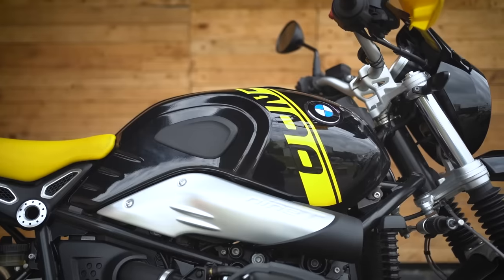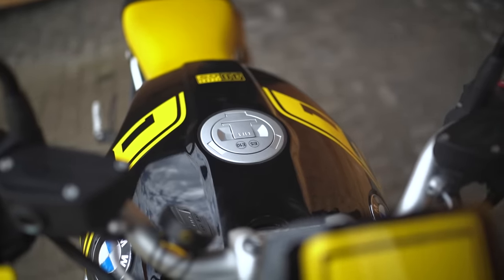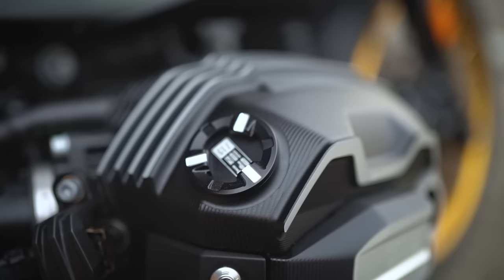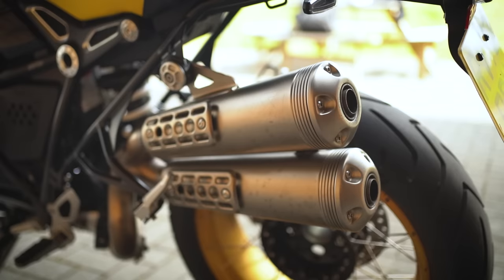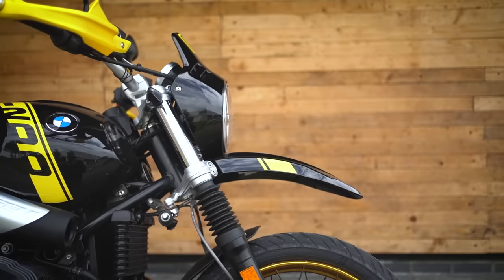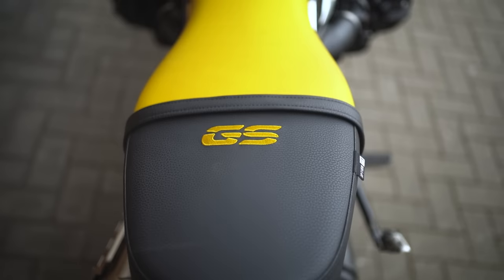The third reason to buy the Urban GS is if you want something a little special — it's the only model available with the 40 Years package. I've been borrowing this one from BMW HQ for a couple of weeks and absolutely loved it. For around two and a half grand extra, you get the bumblebee paint job inspired by the original R100 GS, yellow handguards, Option 719 machined cylinder head covers, spoked wheels with gold or black rims, and the high-level Akrapovič exhaust as standard. It's a limited offering, so act fast if you want it.